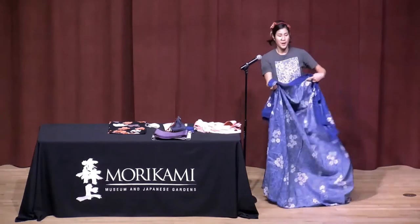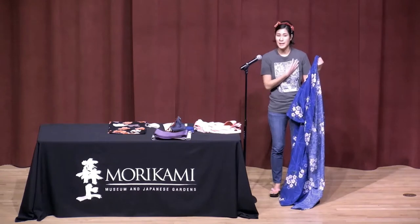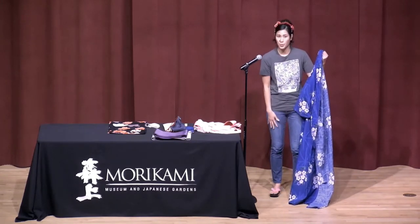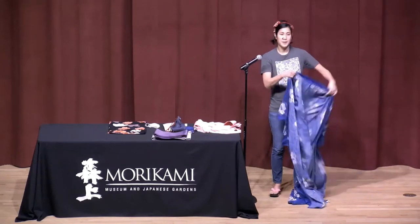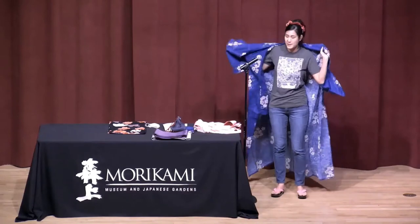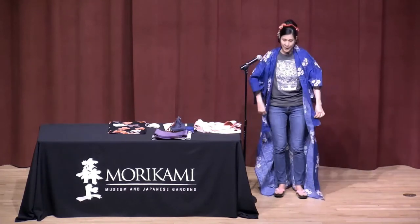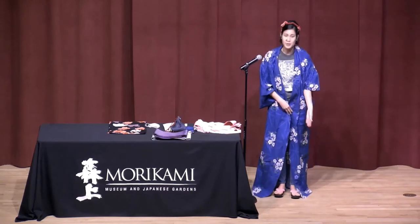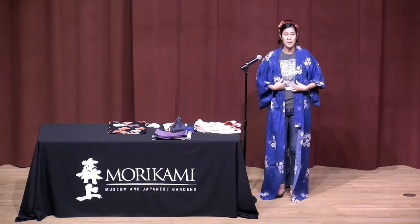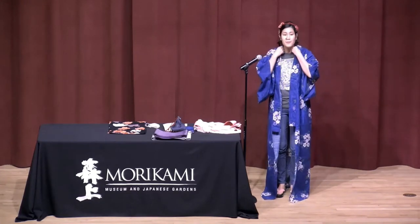So, how to wear a yukata. What you probably wear under a yukata could be something as simple as a tank top and maybe a pair of shorts or biker shorts under it. After you've put on your undergarments, you just put the yukata on. You'll notice it's pretty long and dragging on the floor — you don't want that. It's made long so it can be adjusted to the height of the person.